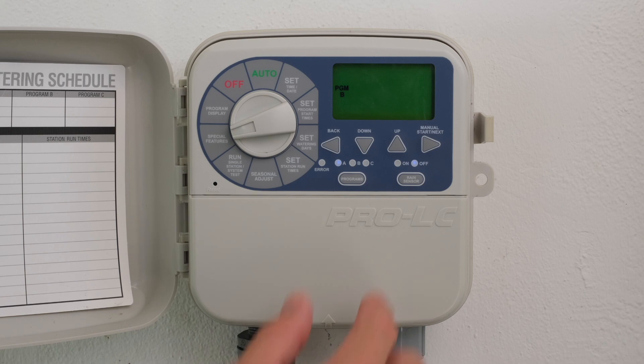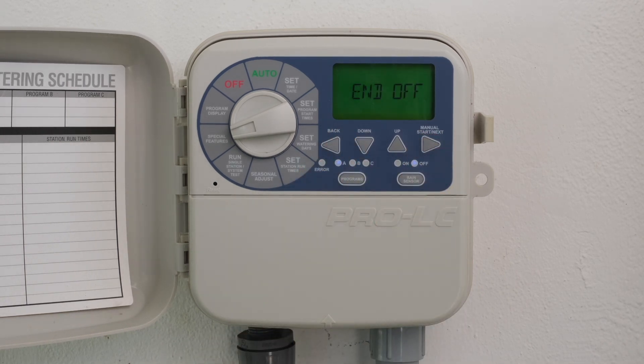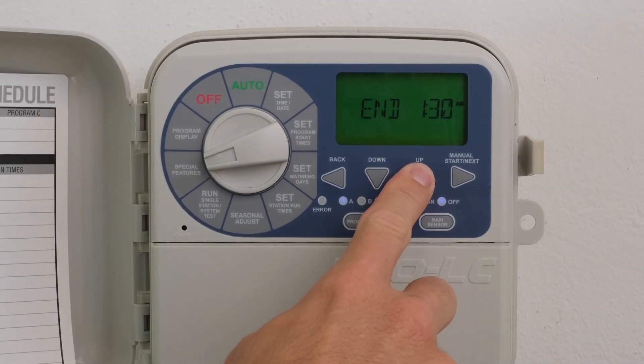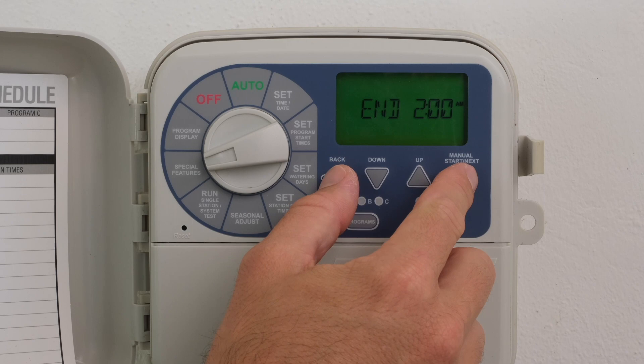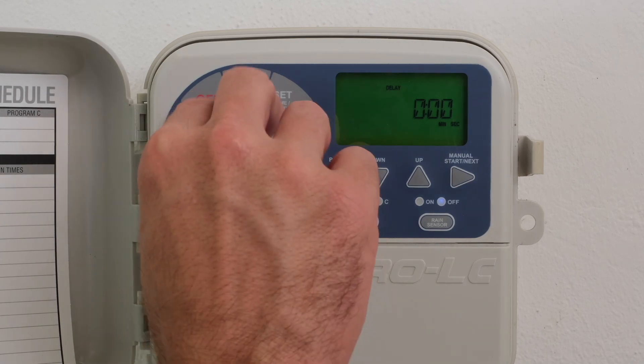Press the Back and Next buttons simultaneously to move to the End Time setting. The screen will show End Off. Use the Up button to adjust the End Time. Once End Time is set, push the Back and Next buttons simultaneously. The screen will show Delay — here is where you can insert the minutes or seconds required between the end of the last station and the repeated start of the first station. This is an optional step and not required. Return the dial to Auto.